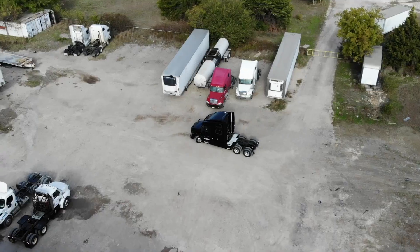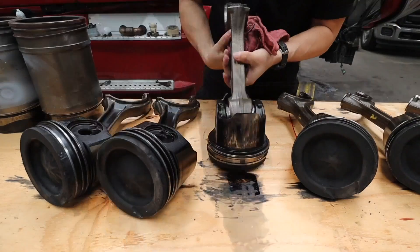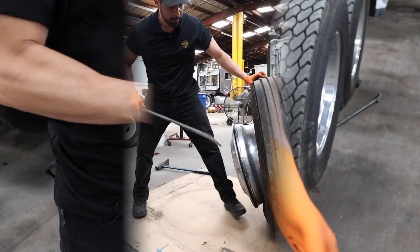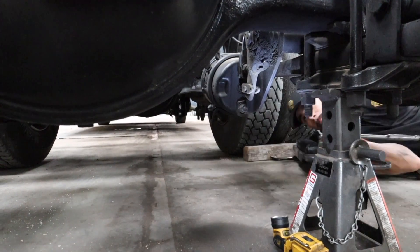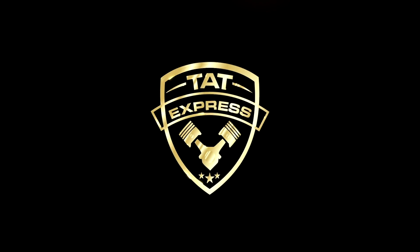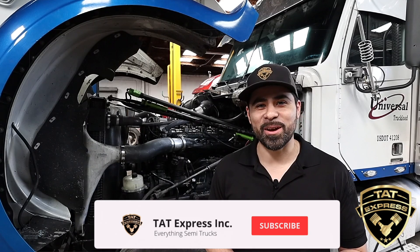Today I'm going to show you how we found an injector failure on a 60 series Detroit. Hey guys, this is Adam with TAT Express, and on this channel we go over everything about diesel trucks, whether it's maintenance, repair, or troubleshooting.